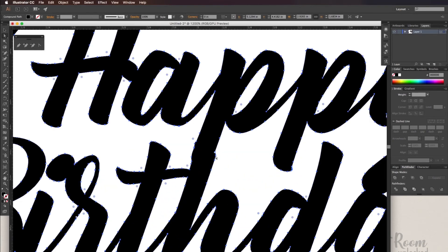This next step is optional — it's personal preference. I don't like all these jagged lines around the P and the H, so I'm going to delete some of these anchor points.